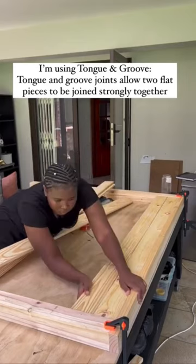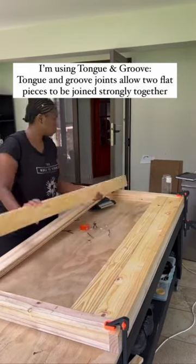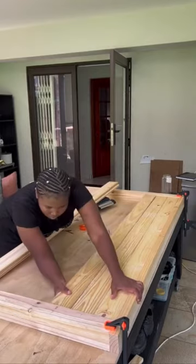What I'm currently doing here is just using a tongue and groove procedure — basically just joining the two pieces together and making sure that they're nice and tight.